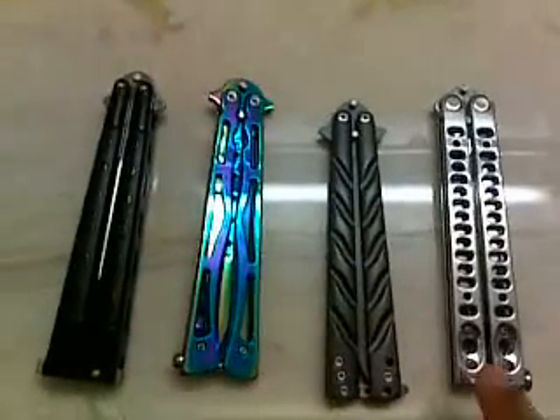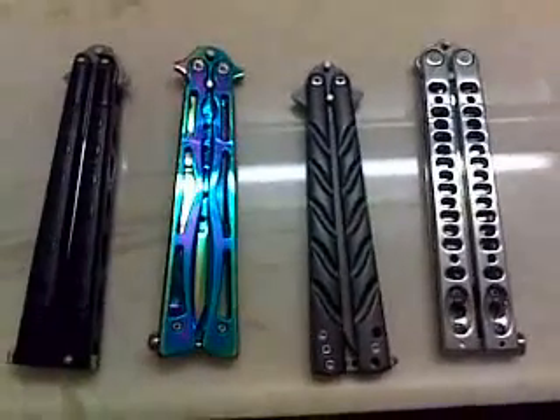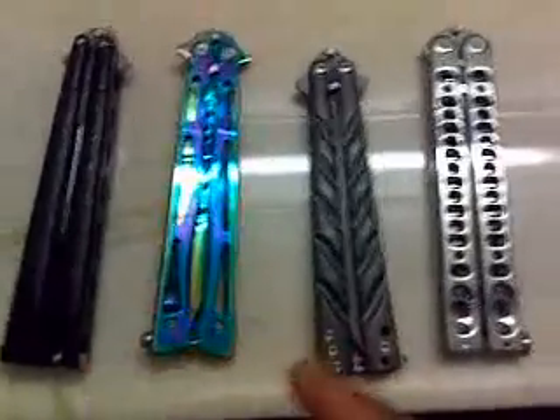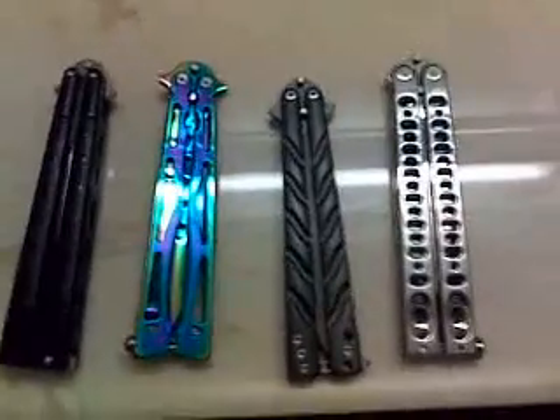If you're going to start off with a knife and you can't afford either this one or the M-Tech — honestly, if you can't afford the M-Tech, you shouldn't even be considering buying a knife — but if you can't afford these two or they're not available, starting off with this one's not too awful. This one isn't going to wildly wobble on you. I've actually practiced on it a lot and it hasn't broken.